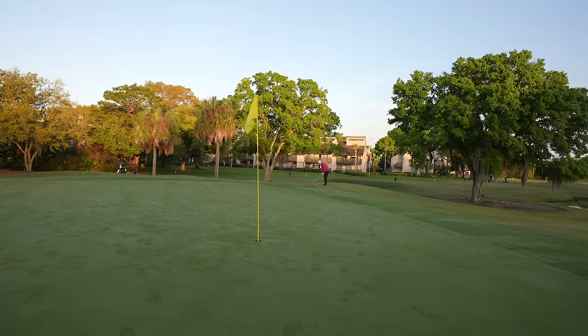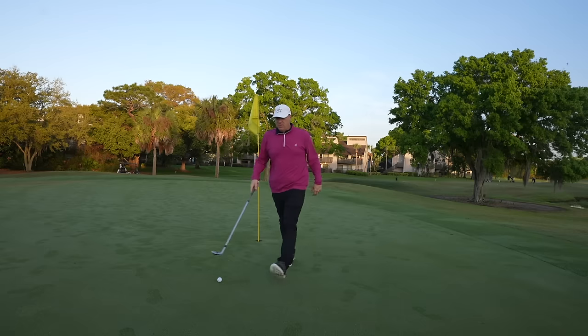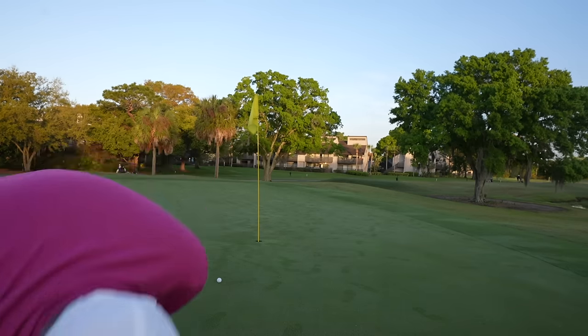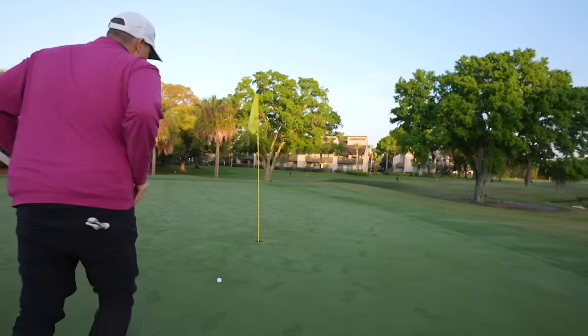If I'm having any struggles in my game right now, it is the chipping. Let's see if we can knock this tight. That's pretty good — it ran out though. We've got about four and a half, maybe five feet coming back. I thought that was going to be pretty darn good, but we've got to putt for par. Because it's morning, I actually see the line pretty darn well based on where that ball rolled out.